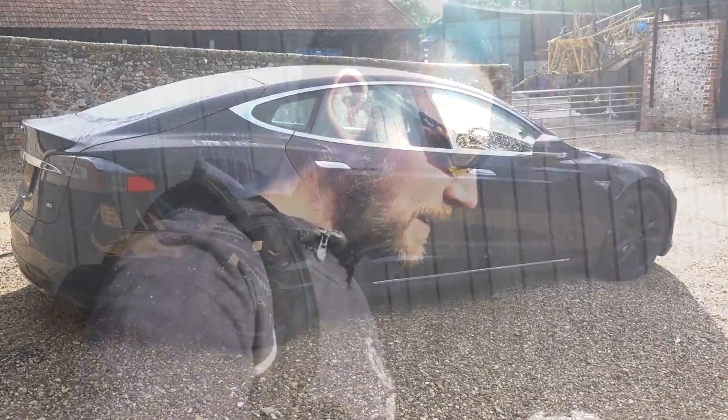Do you ever have one of those days when you're trying to get back into vlogging and you just pick up a camera and then you realise it's got no power?